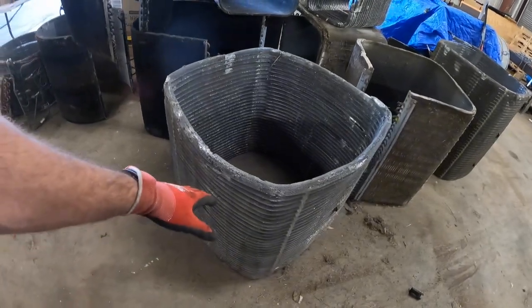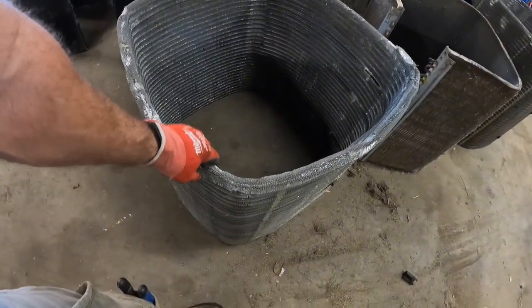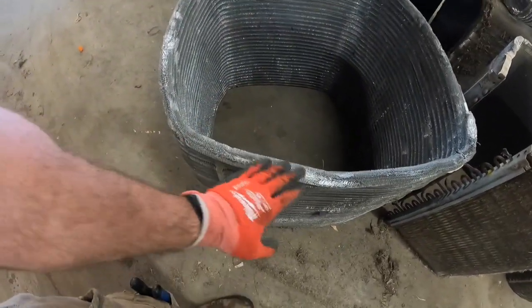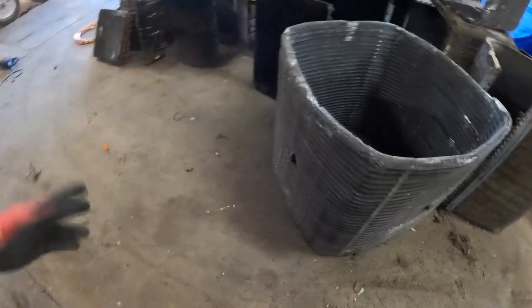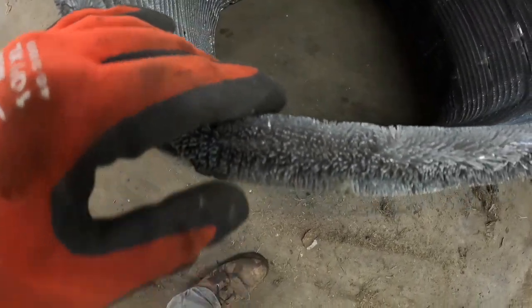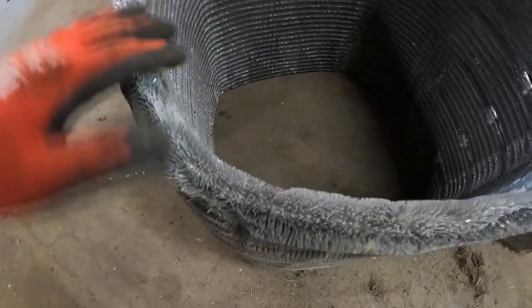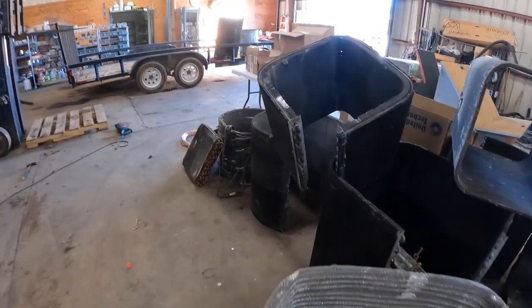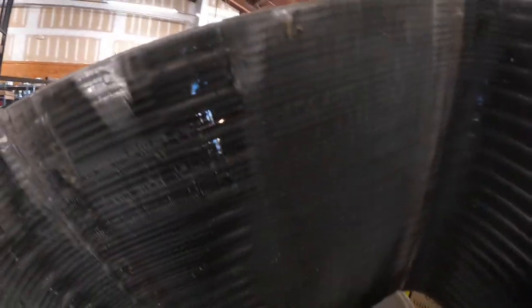Let me show you something else here. These coils — American Standard and Trane use this; I've heard it called all kinds of things: spine fin, starburst, all kinds of things. It's just that the tubing is down in there. This is an all-aluminum coil and they've got this kind of porcupine-esque aluminum sticking off of it so that the air can get through it. See if I can find a clean one — you can see the light coming through and the copper tubing that runs through this coil.